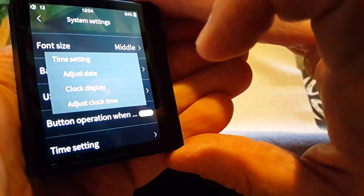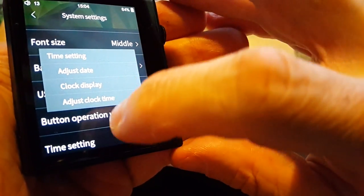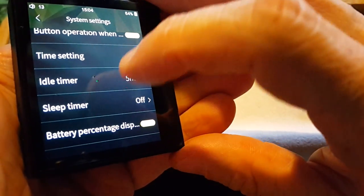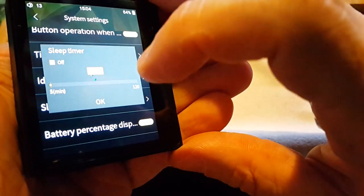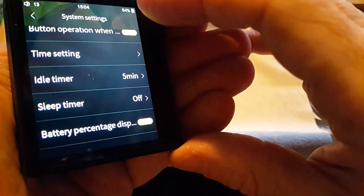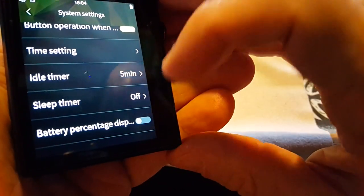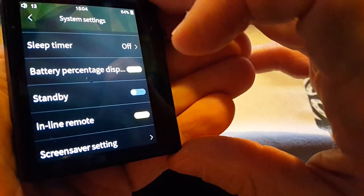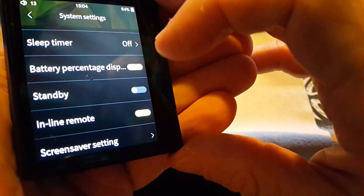Time setting: adjust date, clock display. Idle timer: five minutes. Sleep timer: off. I could set that for whatever. Battery percentage display — I've got it shown up here. I think I'd like to know what the battery level is. Standby.